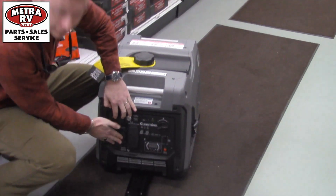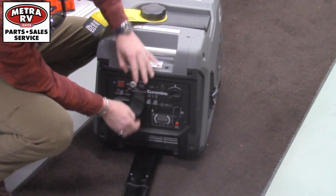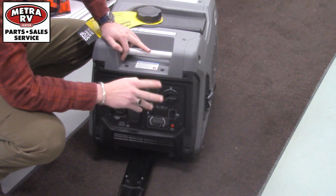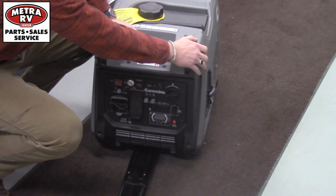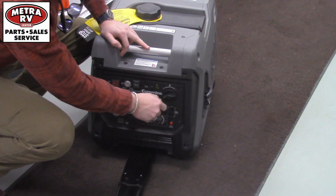You're going to get a built-in 30-amp so you don't have to get an adapter, and you'll have your 120V outlets as well. You can parallel these up, but they have to be the same size as each other so that they're communicating the same.